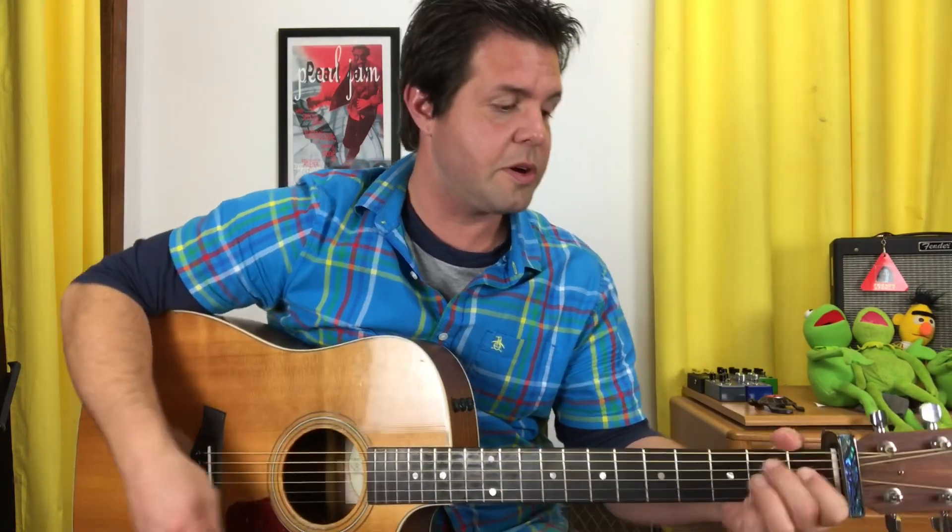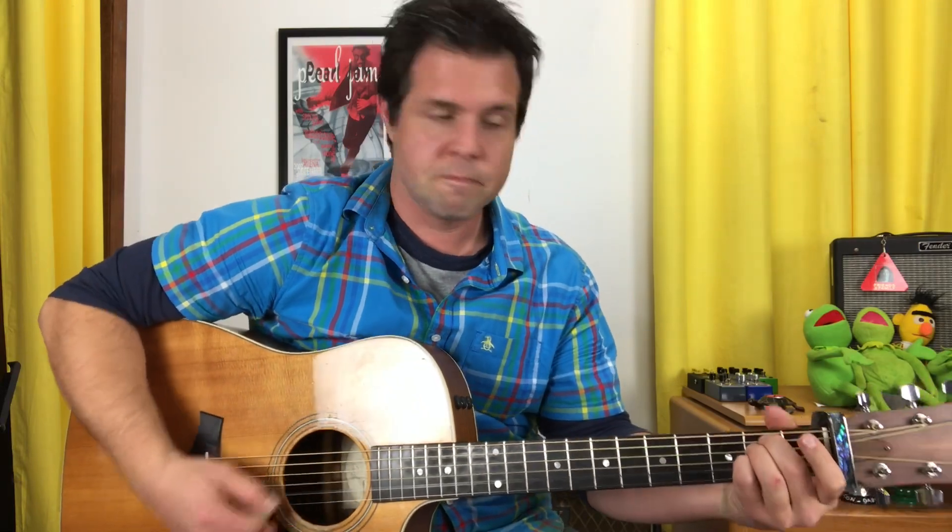Then we go back to a plucking pattern similar to what we were just doing, for the E suspended four and regular E. Putting all that together...